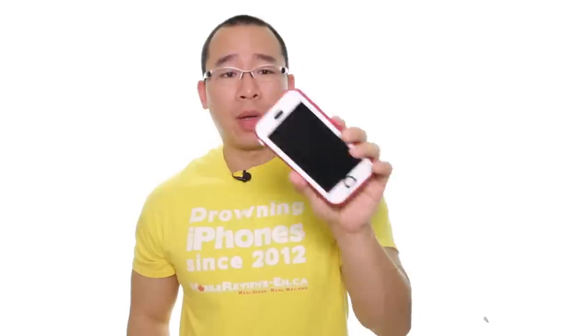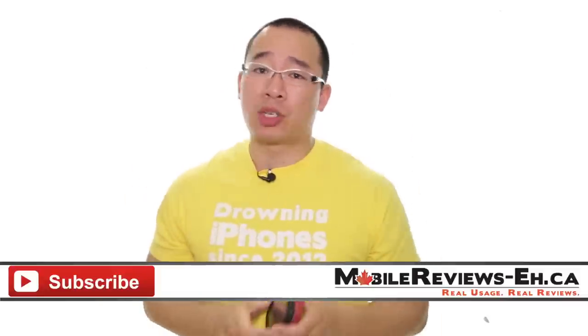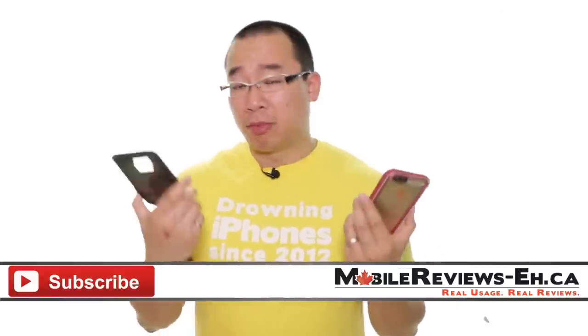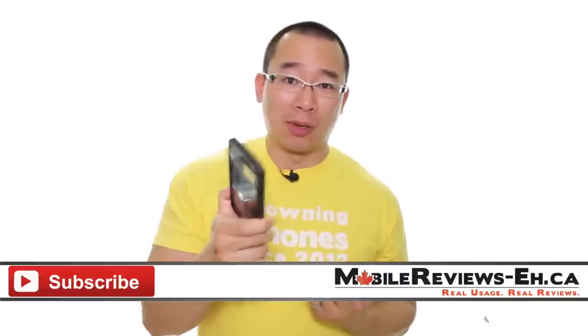So again, we give the Catalyst a score of 3.8 out of 5 — just a smidge higher than the LifeProof Free. If this is the first time you've watched one of my videos, I encourage you to click subscribe, as I produce content two to three times a week, usually about reviews.